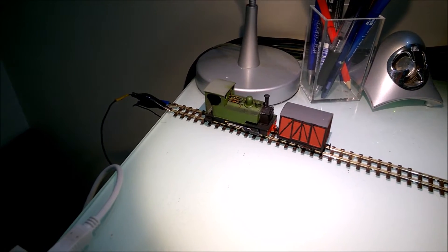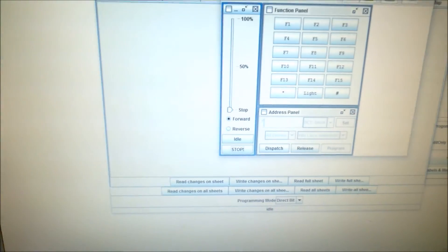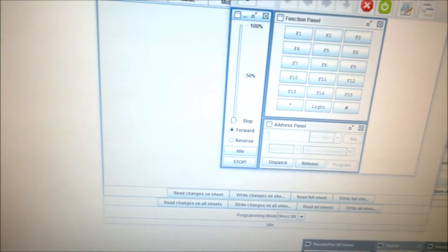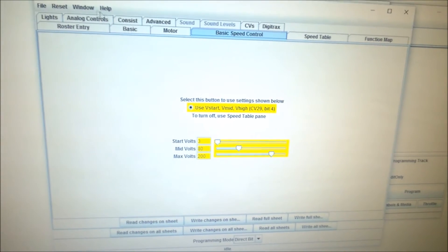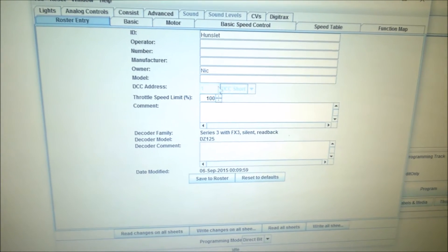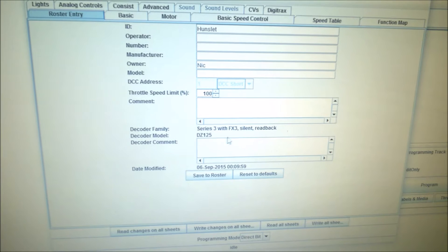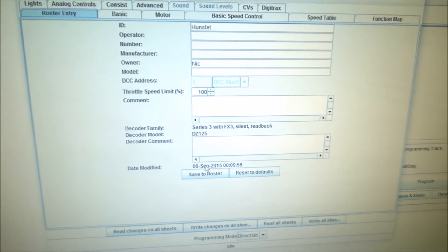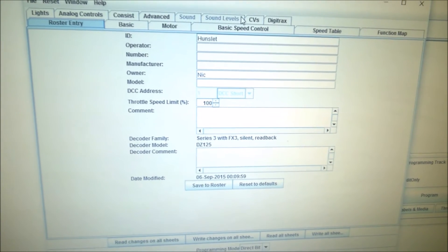There's my loco which is already on my test track and a wagon, and here's the interface. The software I downloaded was JMRI Decoder Pro. You can quite easily see your loco — which I've named Hunslet — and it gives you your decoder model, which in my case is a Digitrax DZ125, along with some details. It was modified and you can save it to the roster.